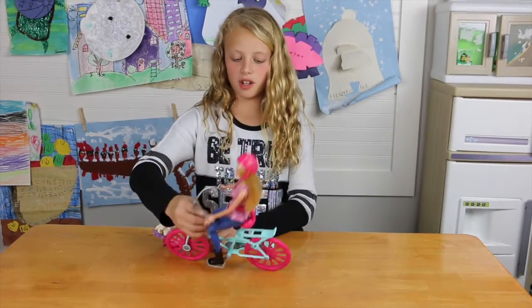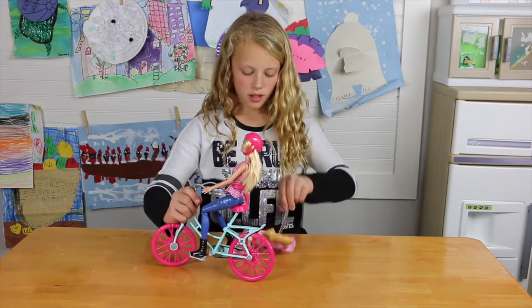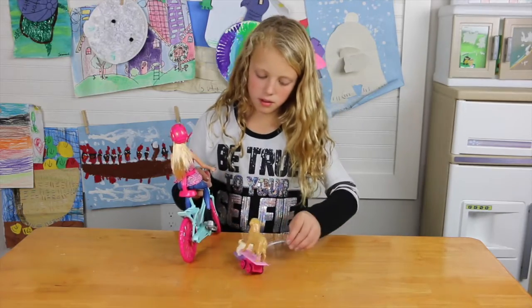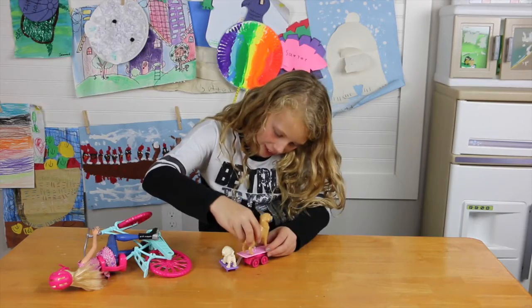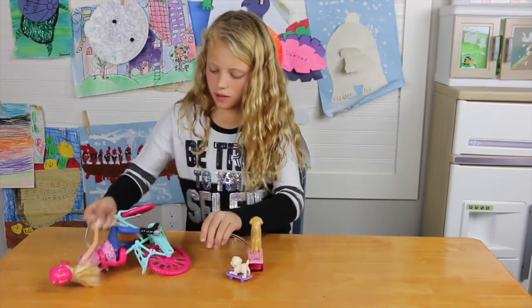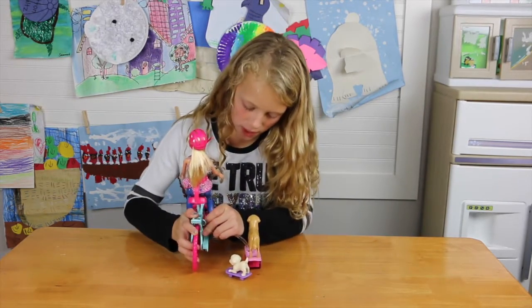You need the dogs to pedal, otherwise Barbie skins her knee. Or you can put her on the other side - put them on the other side. So you can turn the dog around too, and put them on this side too.